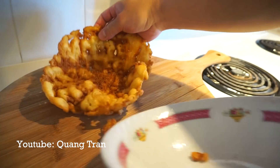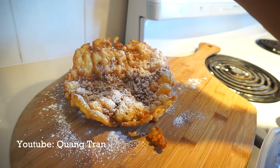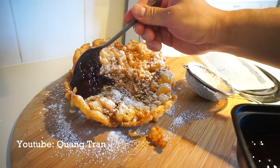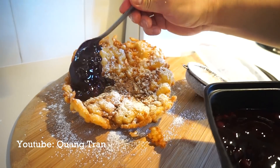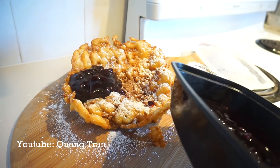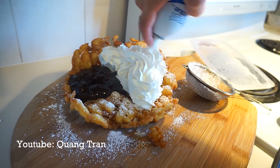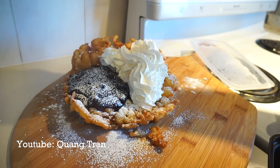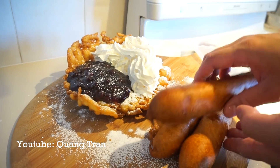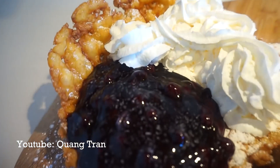Time to set this up, guys. We got our crispy funnel cake — powdered sugar, blueberry jam, or blueberry pie filling on top, then more powdered sugar. Good ol' corn dog. There it is, guys — my two favorite carnival foods, complete.